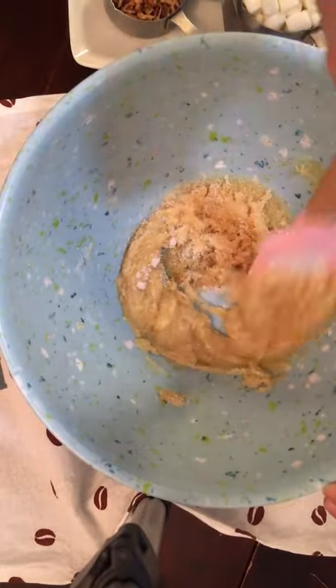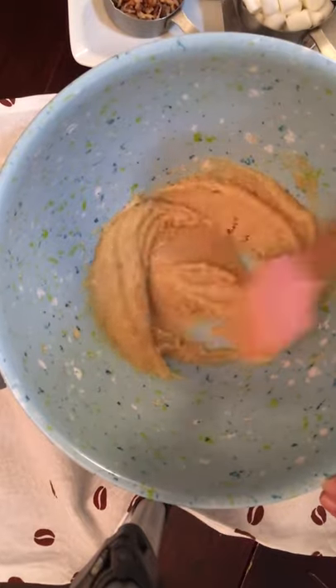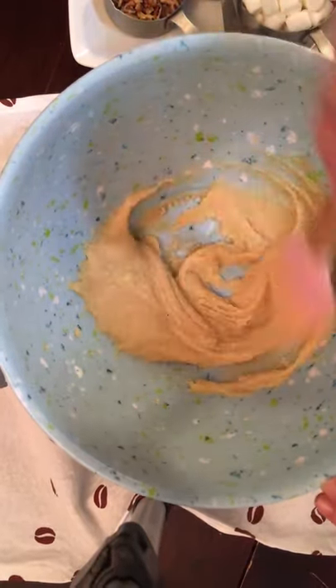Just gently mix it until it combines. You won't need a mixer for this — you can just use a spatula or a spoon and just cream this together, just mix it well.